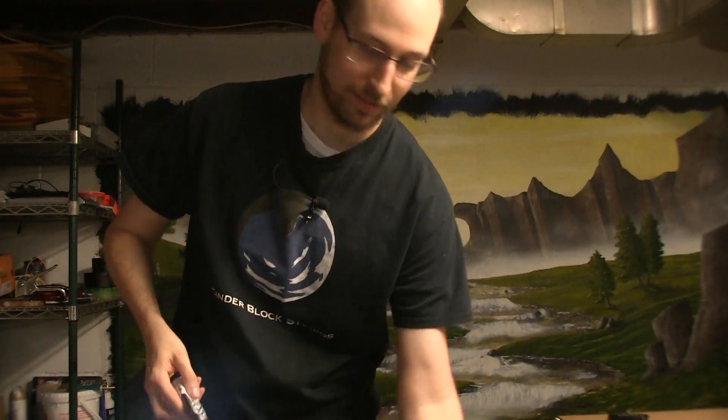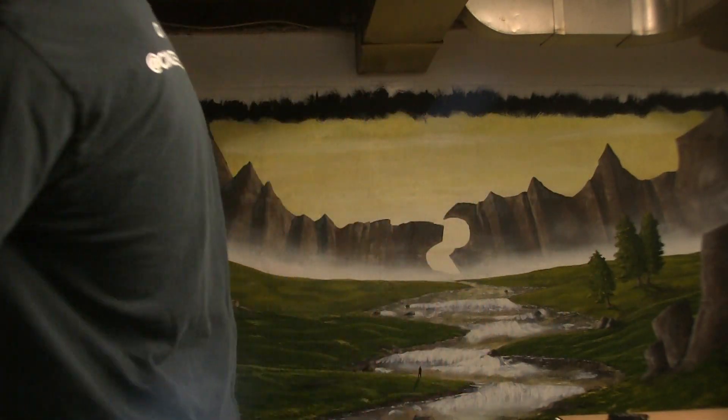Bone black. Taking you to bone town. That's not going in the video.